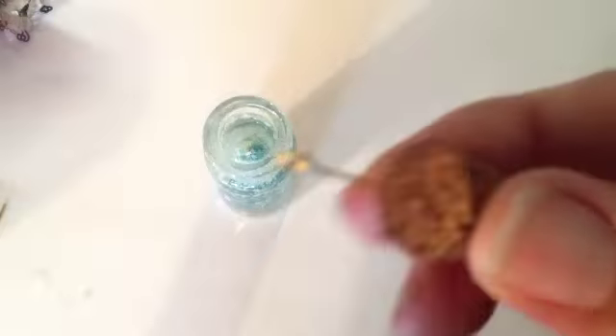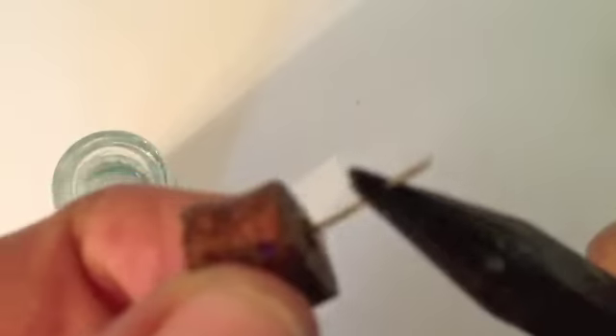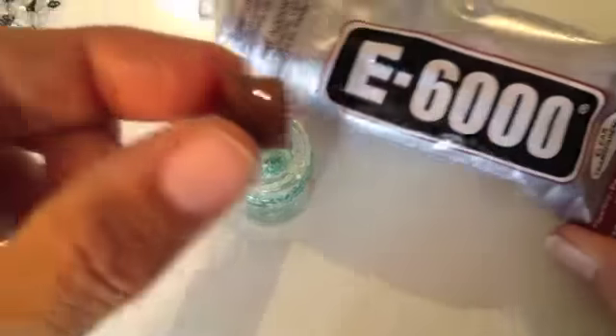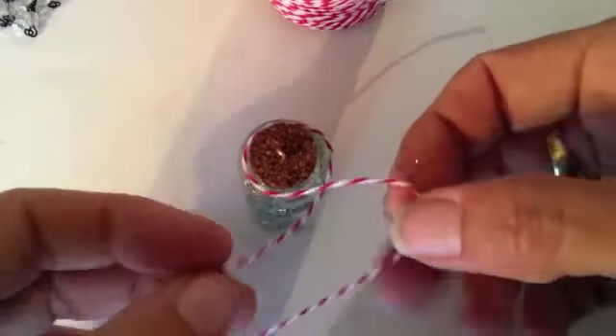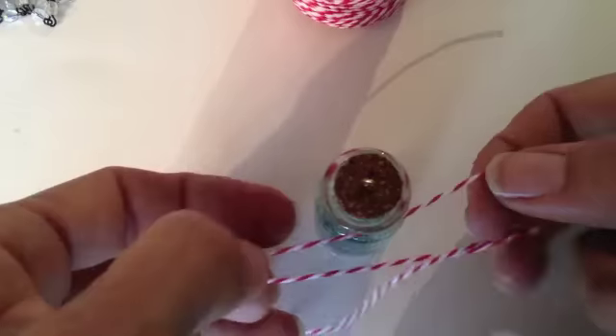Push an eye pin through the cork to hang your necklace from. Use more glue to seal your lid down and add some baker's twine to the top. Thread a jump ring through the eye pin to attach your necklace to the snow globe.